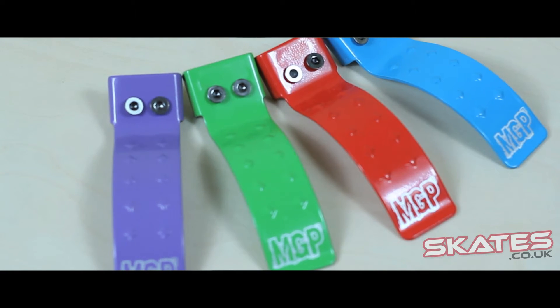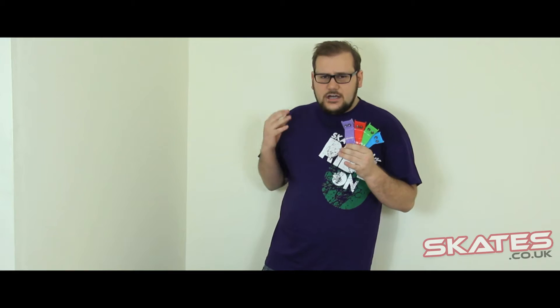Flexi brakes are only suitable for scooters that have a flexi brake. They're available in a variety of colours. While these brakes are suitable for most scooters, I do recommend going to skates.co.uk because all of our brakes have a compatibility chart that tells you what does and doesn't fit.